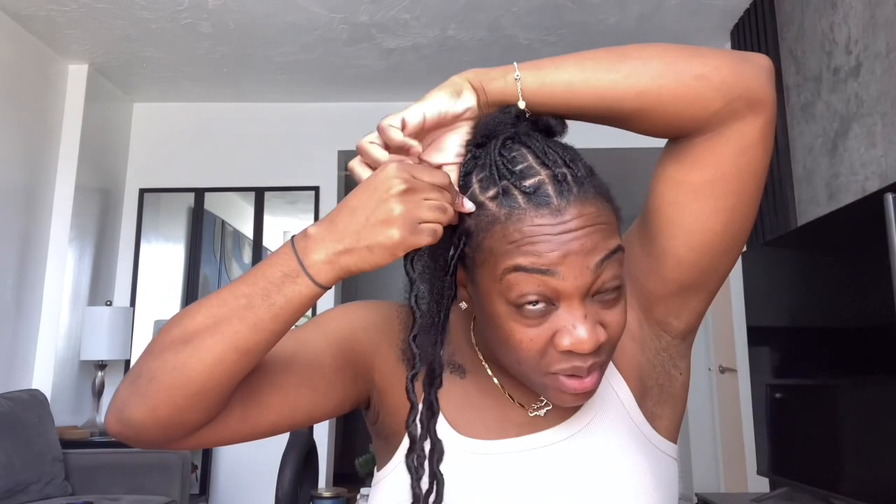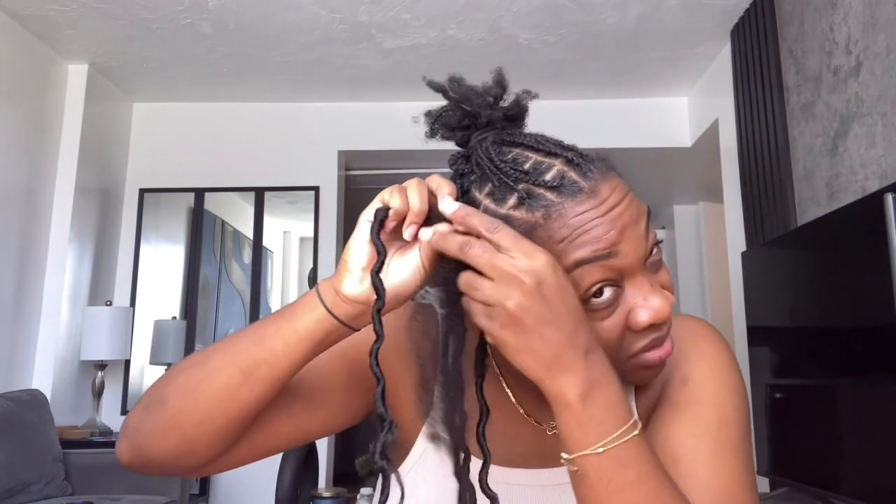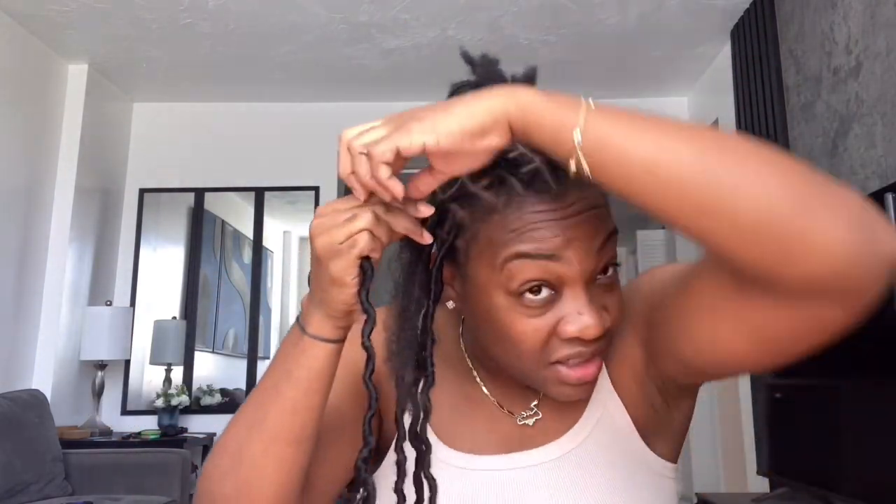I wrap it a couple of times — about three or four times — to secure it at the root. Then I gradually move down while I wrap, keeping it flat and smooth so it's not all rolly and bubbly. Once I go down to where the hair is combined, I wrap it a little bit tighter because I want it to be snug. I don't want a bulge showing where the loop is.